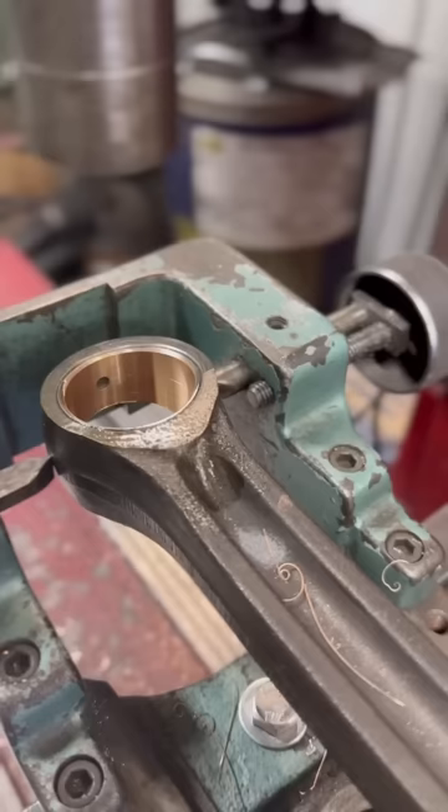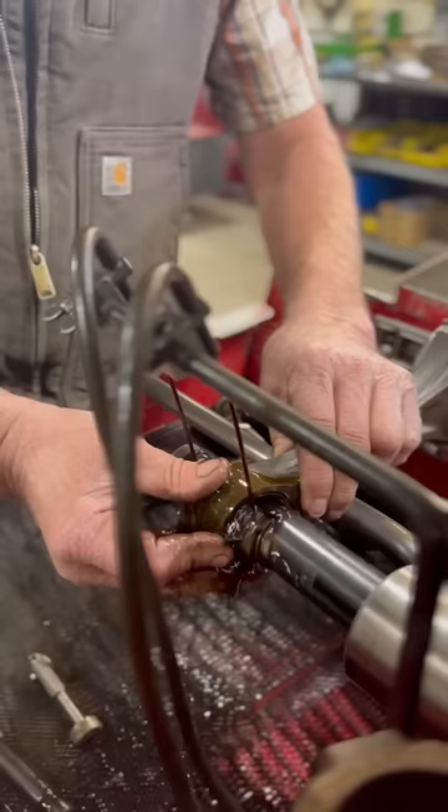With the new pin bushings rough bored, we can move over to the pin hone and final hone the bushings for the proper wrist pin clearance.